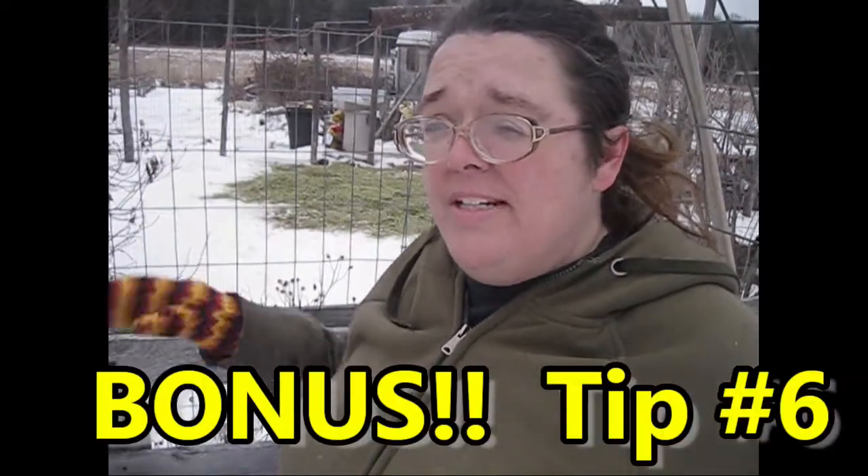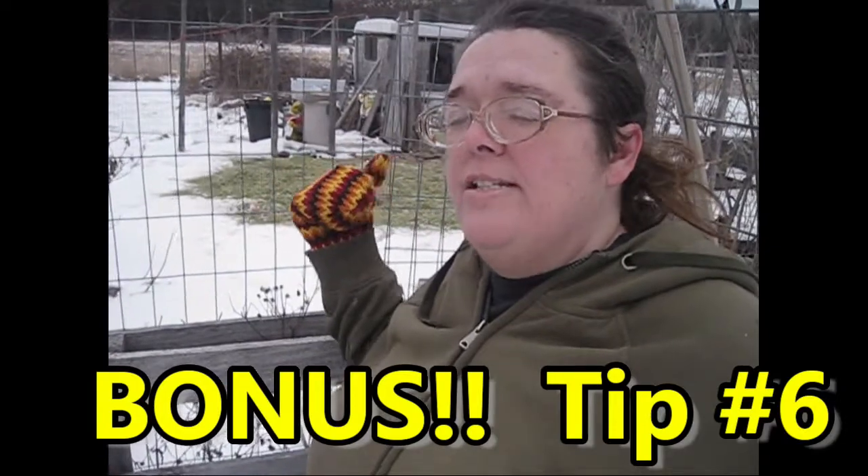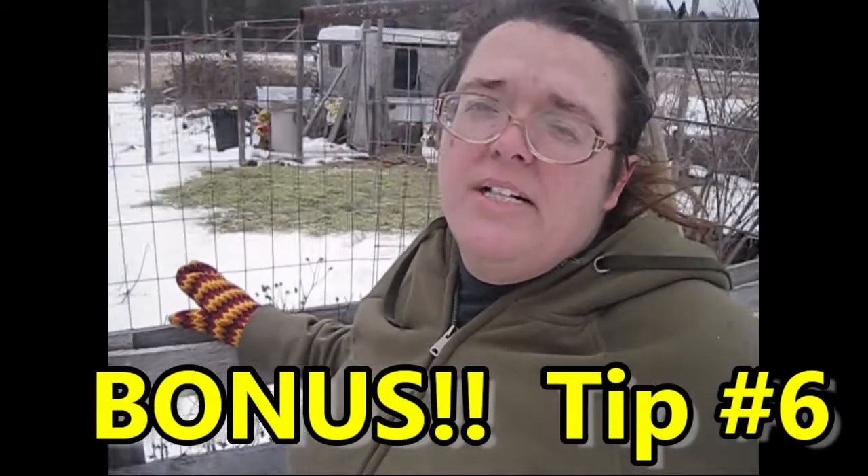And a bonus tip: if you can, get some live composters — aka chickens! We're vegetarians so we don't eat our chickens, but we occasionally have their eggs for breakfast or sell them to pay for feed. They do very well composting garden waste and vegetable scraps, and we get beautiful compost from them every year. So there's a bonus tip — get yourself some live composters, maybe not ones that are quite so rowdy! Thanks for watching everybody, this is Jen from Garden Jen's Journey — hoping wherever you are that you have a blessed day, bye!